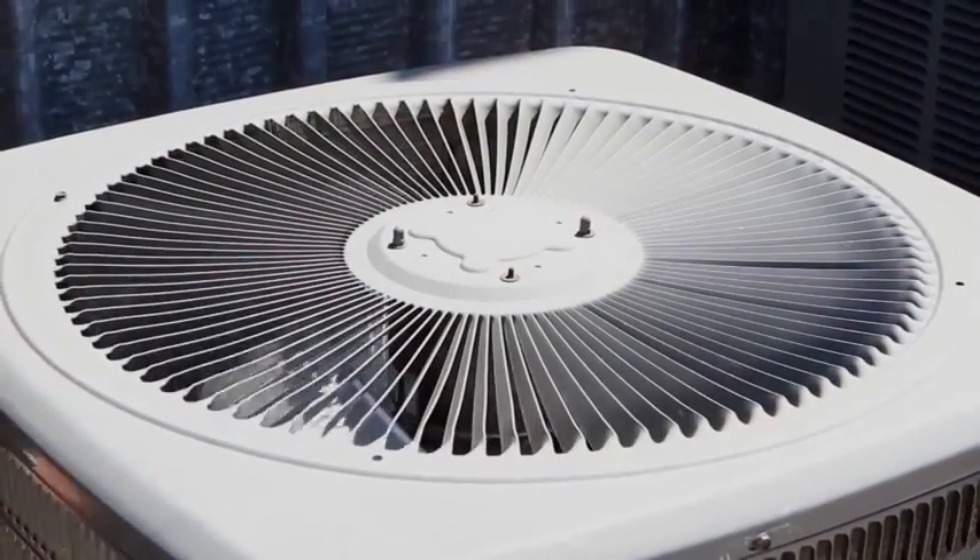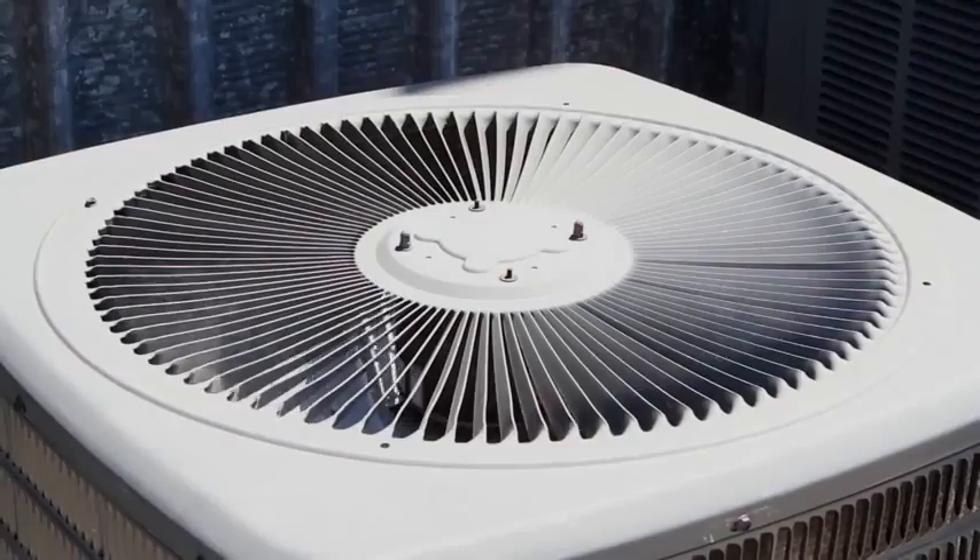Without having to replace the coils or the copper tubing. We use AC Leak Freeze in all kinds of different applications, whether it's commercial or residential. AC Leak Freeze is very easy to install.